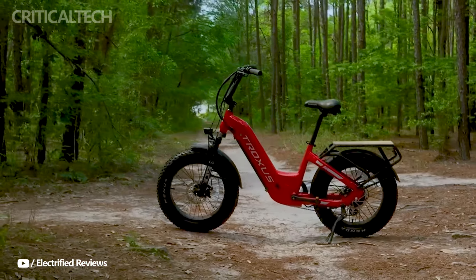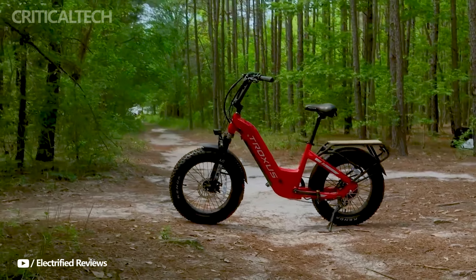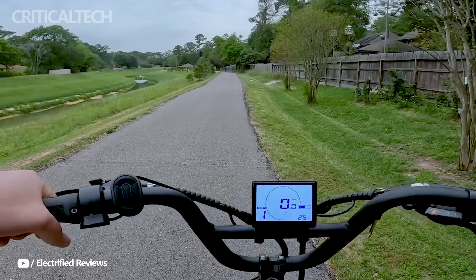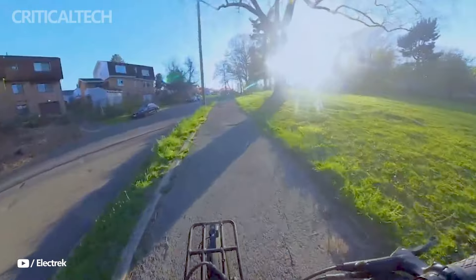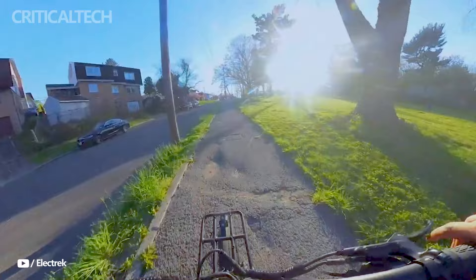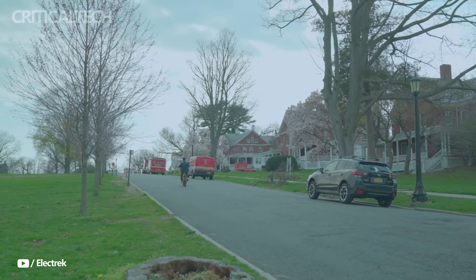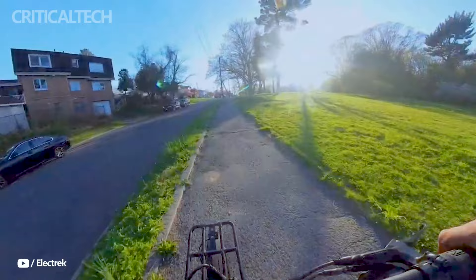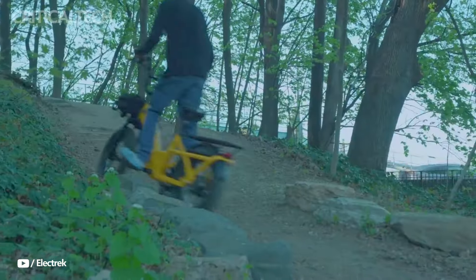Safety is a key focus for Troxus, evident in the inclusion of Tektro hydraulic disc brakes with 203mm and 180mm rotors. These brakes provide reliable stopping power, crucial for managing heavy loads or sudden stops. Additionally, turn signals integrated into the rear light, indicated on the display, enhance visibility and communication on the road.